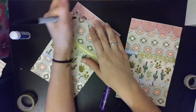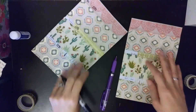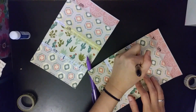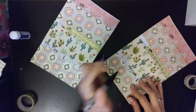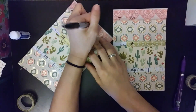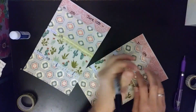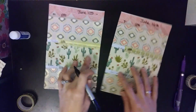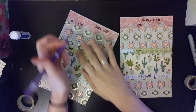Writing in the dates — this is the 10th, 11th, 12th, 13th, 14th, 15th, and 16th through 18th — filling in all the days for the week.